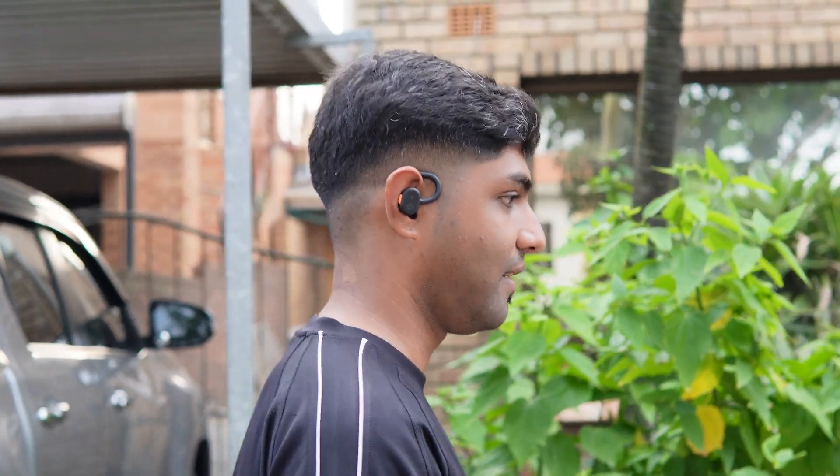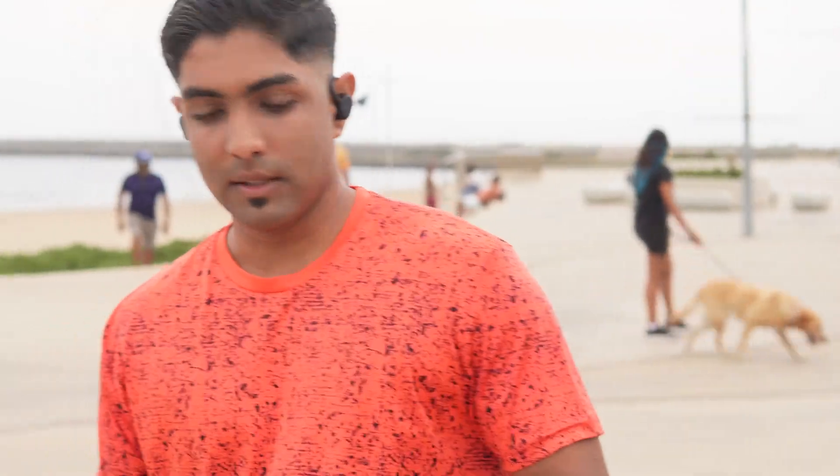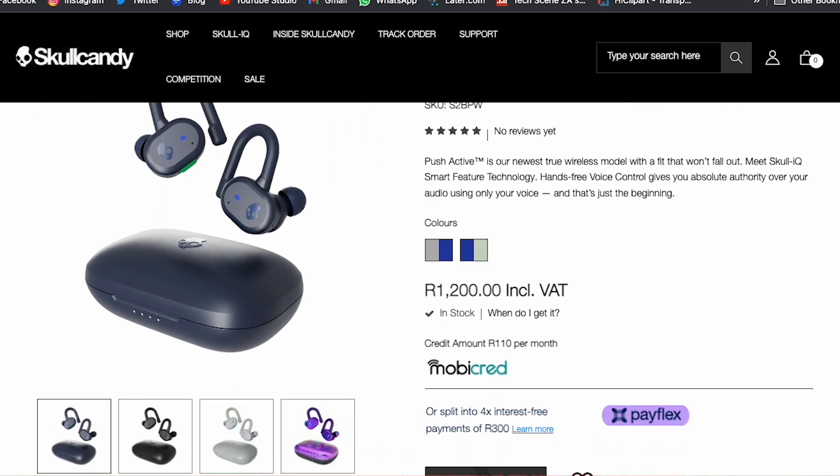So who are these earbuds geared towards? These are actually geared towards active people — runners, sports people, athletes — that's why they're built for that use. The Skullcandy Push Active retails for R1,999, and in the description below there's a link to the Skullcandy website where you can pick it up. You can also find it in most major retailers like Macro, Hi-Fi Corp, and everywhere else.